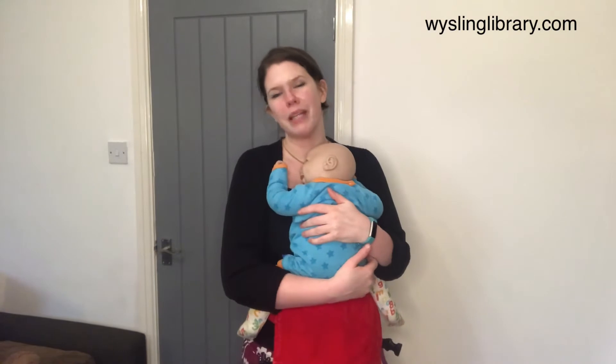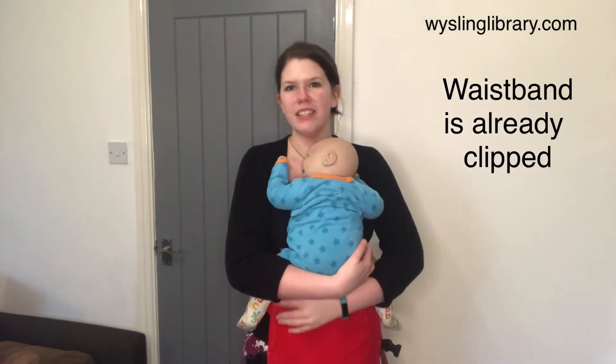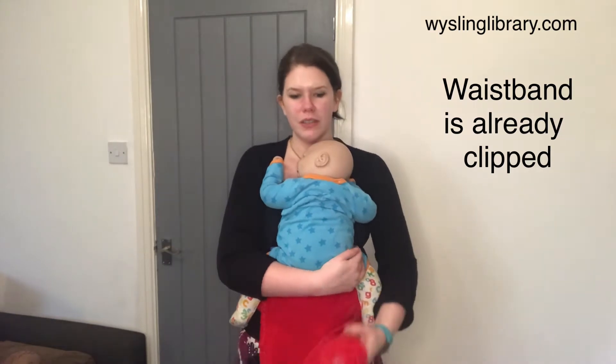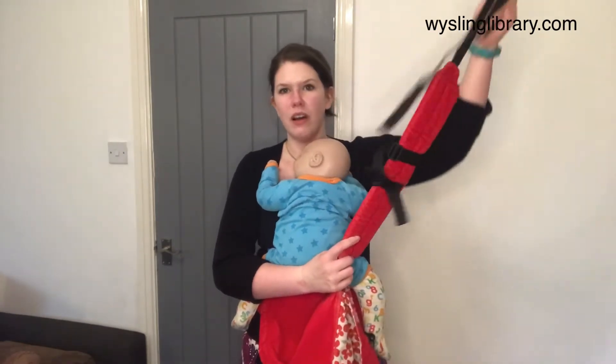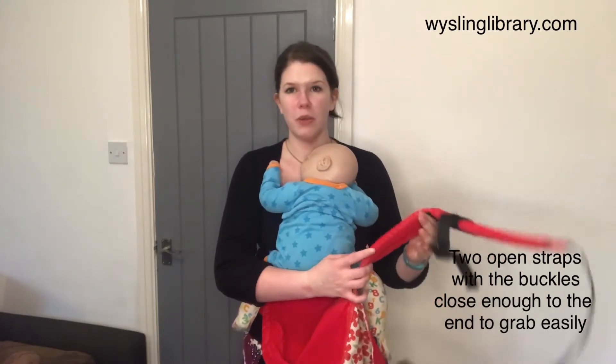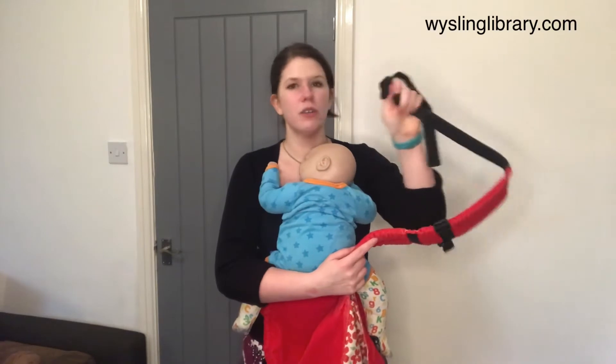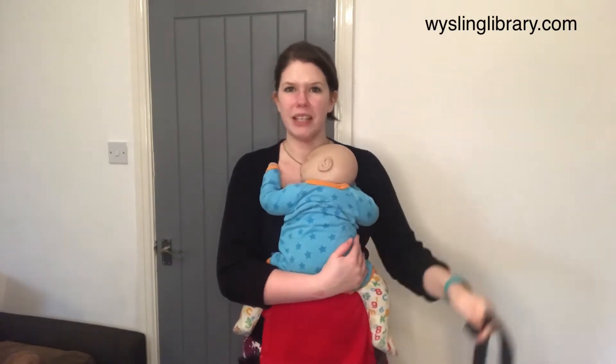If you want to use your Sleepy Niko baby carrier with crossed straps to make a large X on your back, the first thing you need to do is configure your carrier so that the straps are open, which means they're not connected to the body panel. Both straps should be open with the buckle reasonably close to the end of the strap so you can grab it easily.